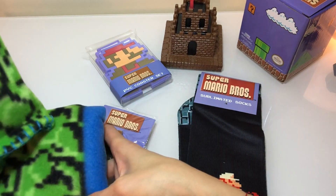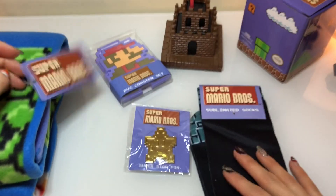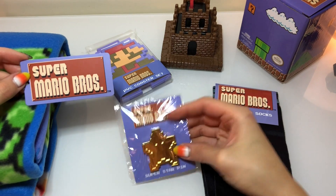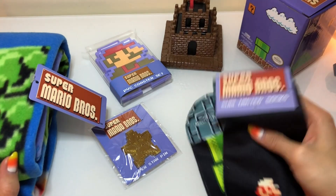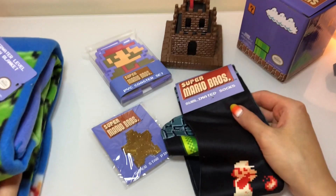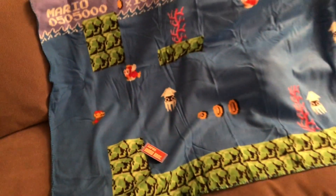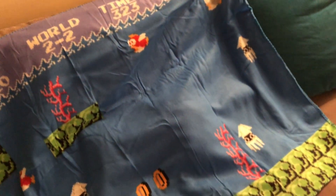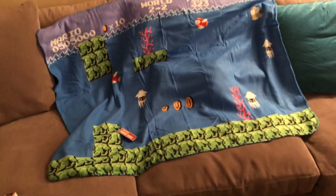I'm going to go ahead and lay this throw out so you guys can see what it looks like. All in all, what a great box — I'm really happy with what I got. I hope you guys enjoyed opening this box with me. I cannot wait to throw a little Nintendo party and hopefully bust some of these guys out. Here's the throw — I'm definitely folding this up and putting it in my luggage for an airport blanket. It's super thin, really light, but looks ultra warm — perfect for the plane. Look how cute it is!